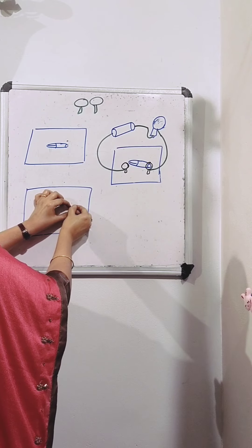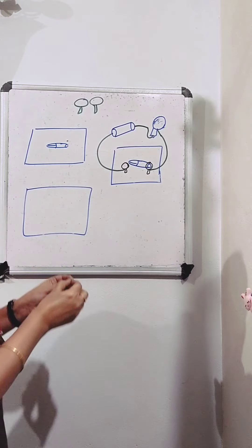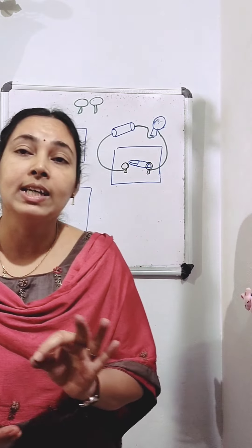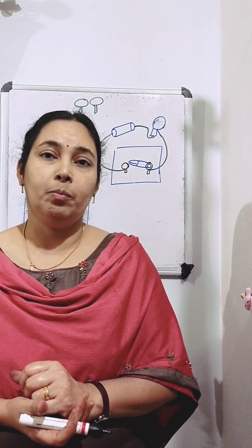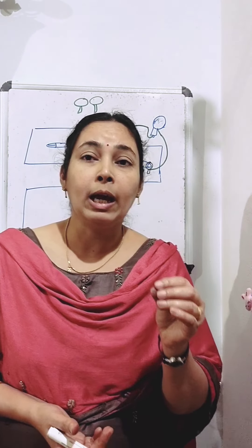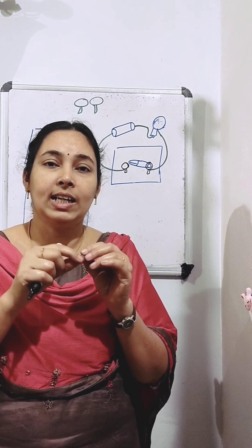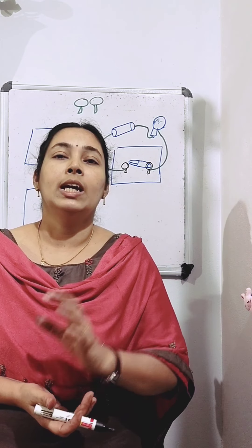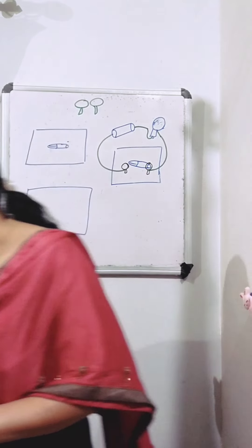You can move the safety pin up and down like this. Insert a drawing pin into the ring at one end of the safety pin and fix it on the thermocol sheet so that you can rotate the safety pin freely. Then fix the other drawing pin on the thermocol sheet in a way that the free end of the safety pin can touch it.